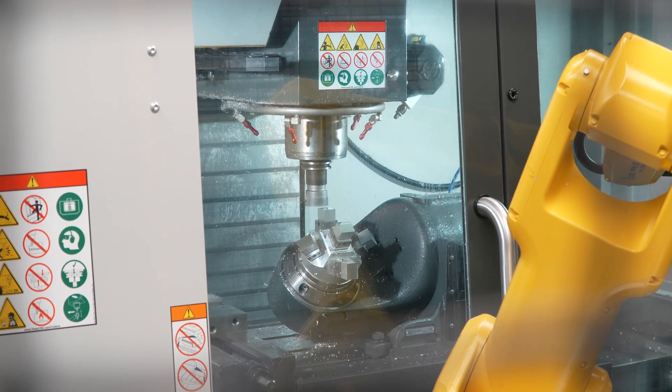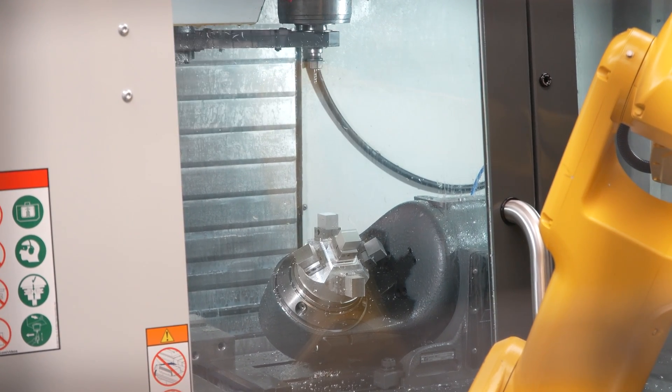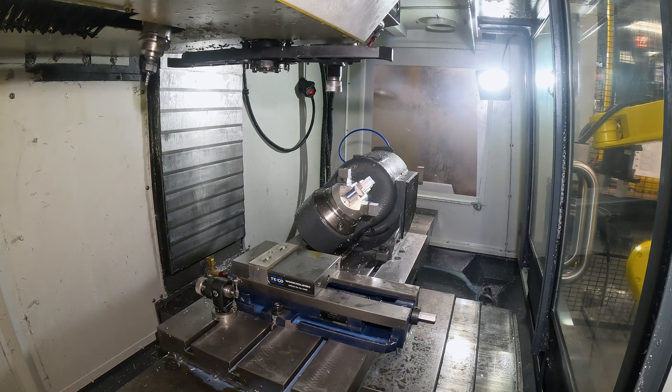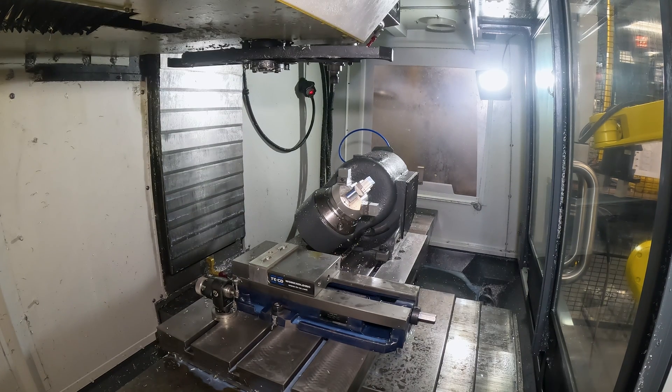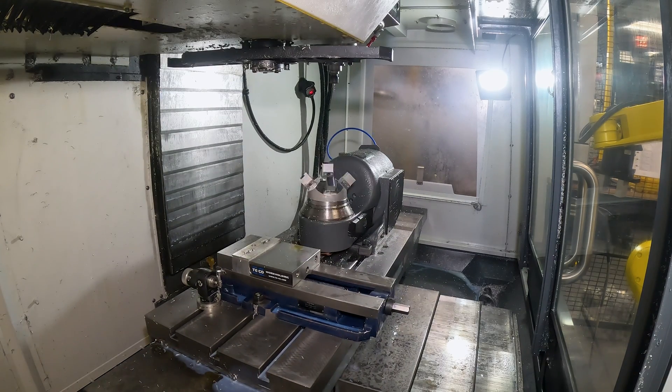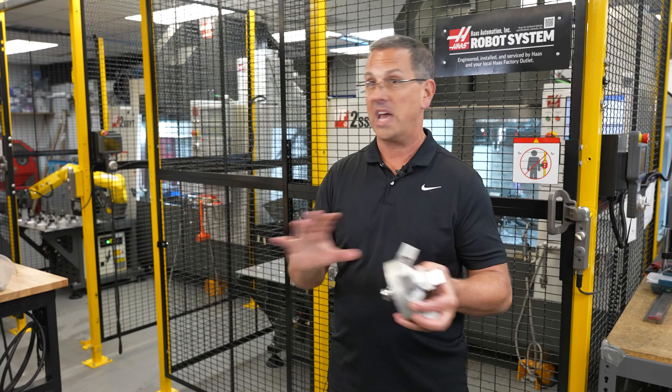These are their 51-tool capacity, so I could potentially tool five different parts in the same machine. Setup is non-existent between five different triggers that this machine makes — zero setup. It's literally changing a program within the control. That's it.